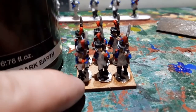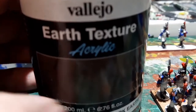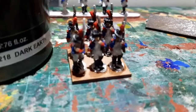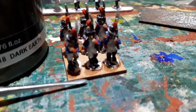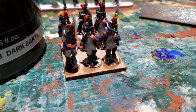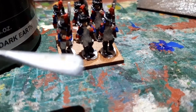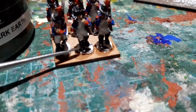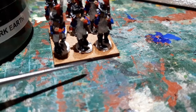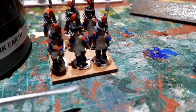When the glue is dry and I'm holding the figures in place, I'm going to use Vallejo Earth Texture on the base. I used to use a brush but found this stuff really wrecks your brush, so now I use a sculpting tool to push it between the figures.